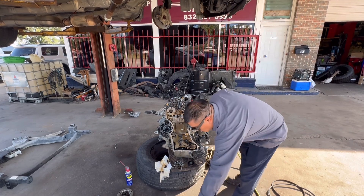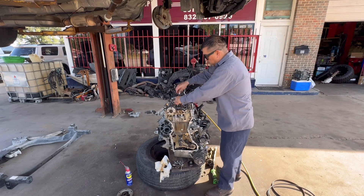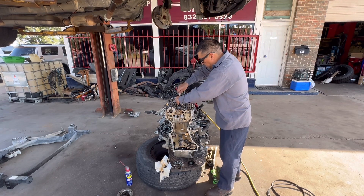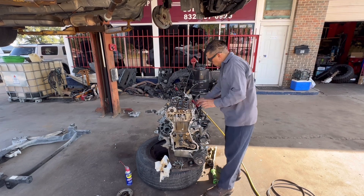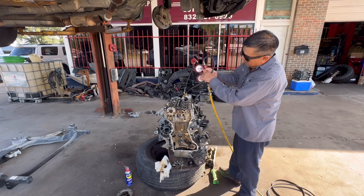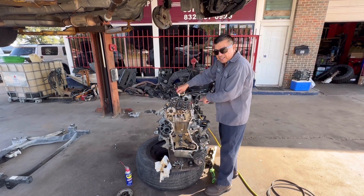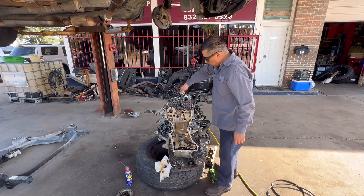As you can see, we do have compression on cylinder number one — it's holding pressure, so the rings and valves are sealing. On number two, you can see it holding pressure with the crankshaft turning. Number three is leaking a little bit on the intake side, but we're going to take care of that too.